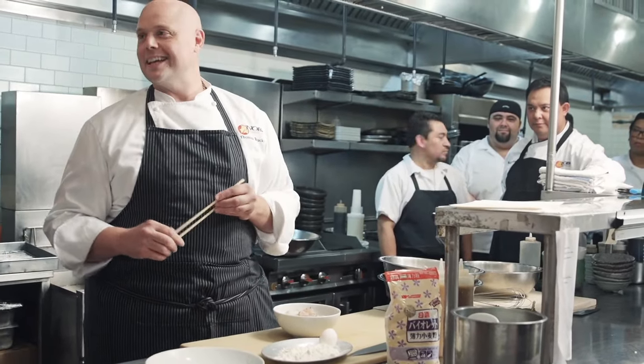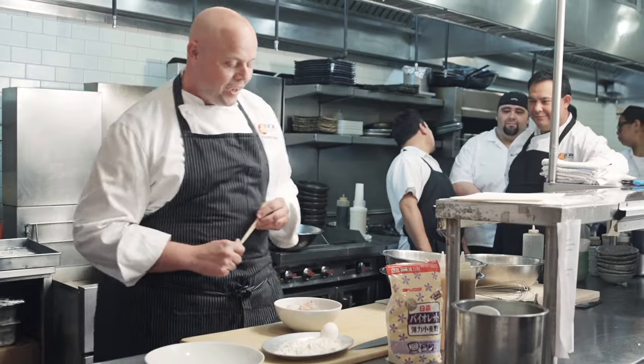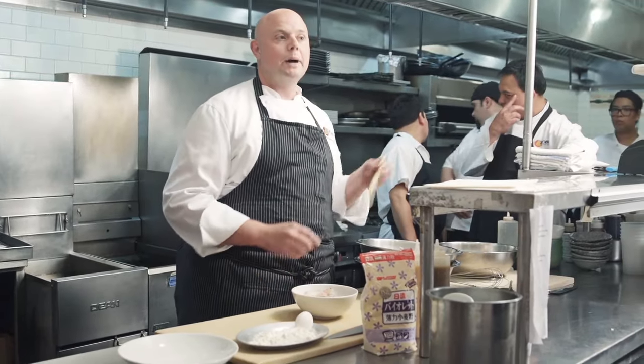Obviously I'm from England, so it reminds me a little bit of fish and chips, but we're doing it with a Japanese player. So we're going to go on to the tempura batter — very important.